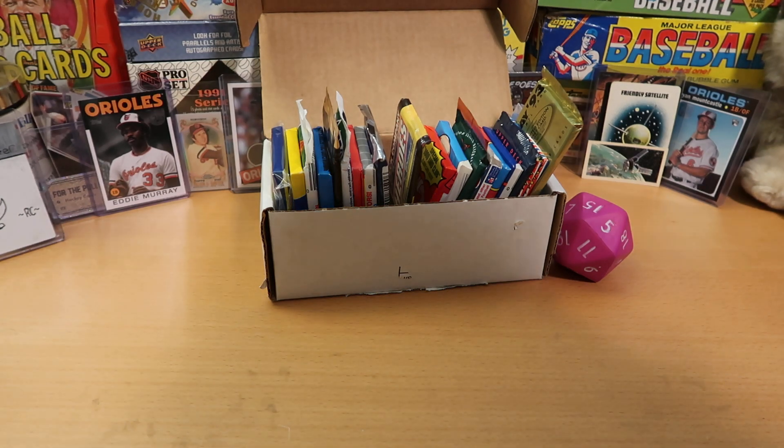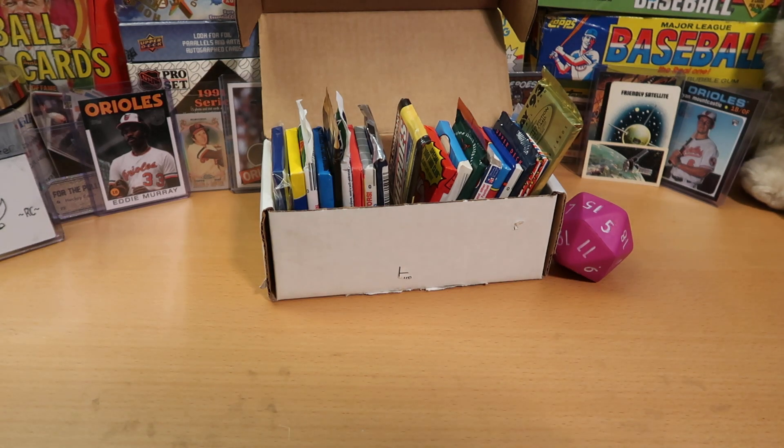Hey everybody, CW here — Card Wolf — because I'm always on the hunt for great cards.